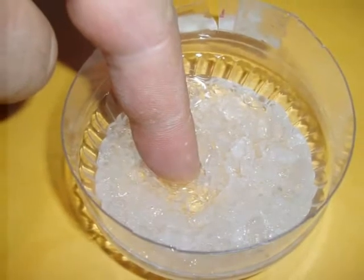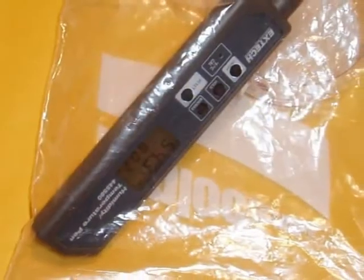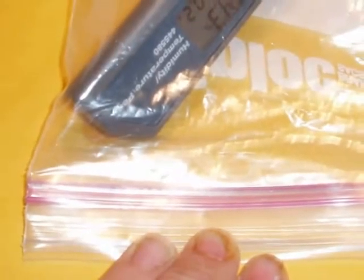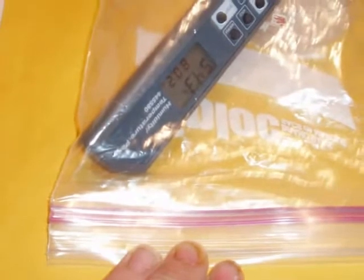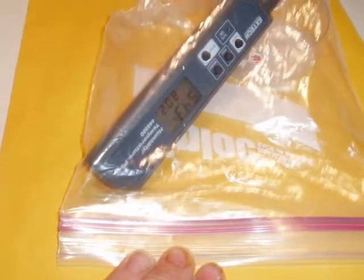Now let's look at a way to calibrate any hygrometer. First, obtain a clear plastic ziplock bag. Seal the bag with the hygrometer and the salt mixture inside, and wait 12 hours for the relative humidity to stabilize. Basic physics assures us that 75% RH will be generated. Room temperature is not critical either, but try to keep the temperature between 60 and 80 degrees Fahrenheit.